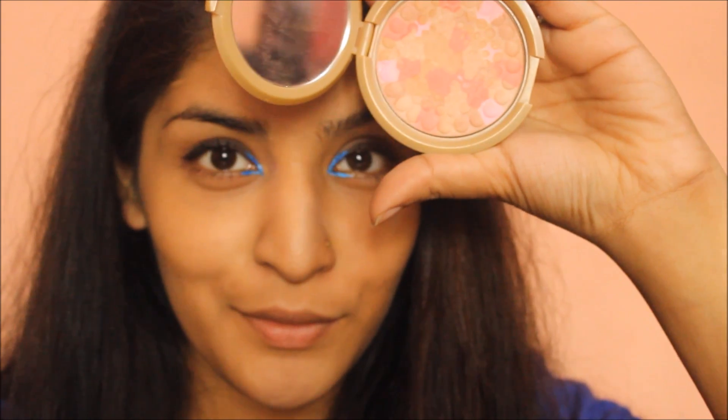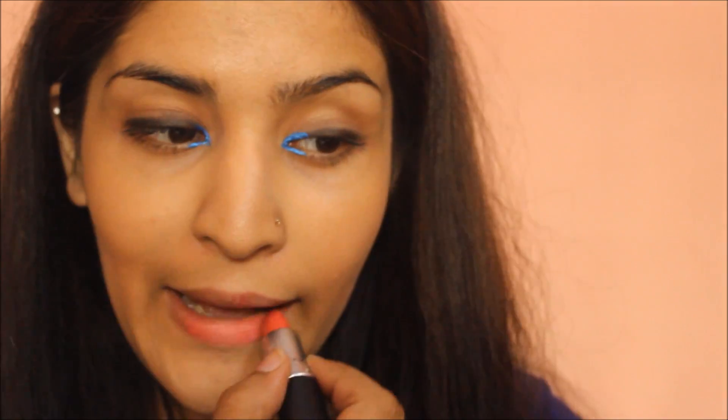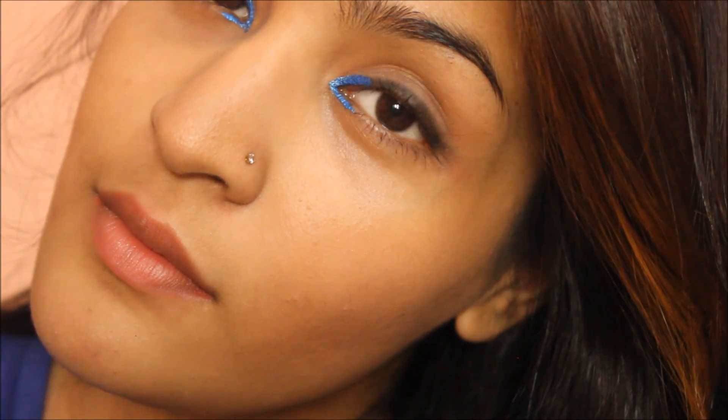Once I am done with mascara, I am going to take the pressed bronzing pearls again with a kabuki brush and dust them on my cheeks to give a natural flushed look. Next I am going to take MAC Cross Wires and apply it on my lips. I dabbed it off a bit after because it was a little darker than I wanted. And this is the complete look!